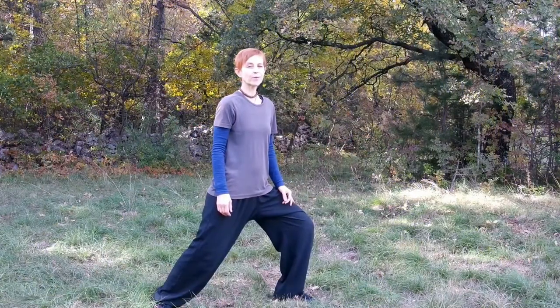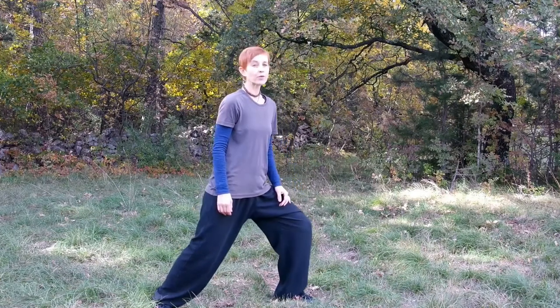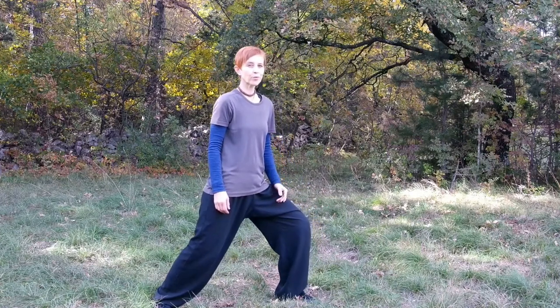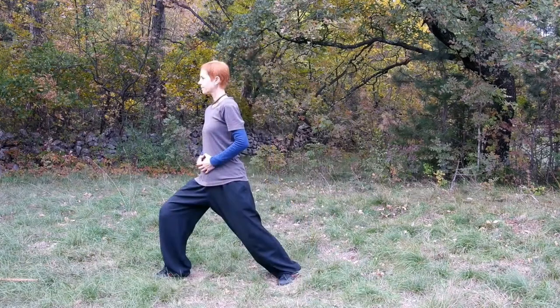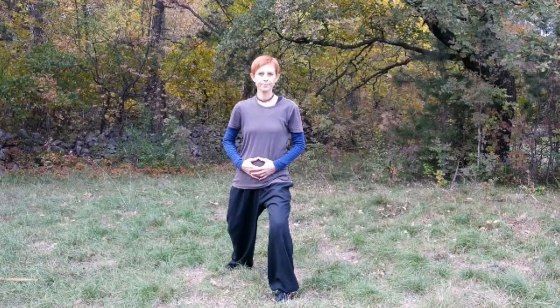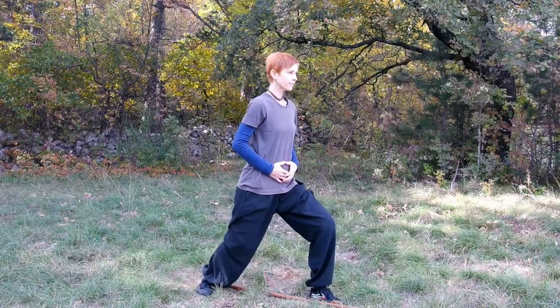In a bow arrow stance, one leg is forward and the knee is lined up with the toes. Be careful not to push your knee too far forward if you want to keep your knees unharmed. The front leg supports 60% of your weight. The big toe is pointing 10 degrees inwards.